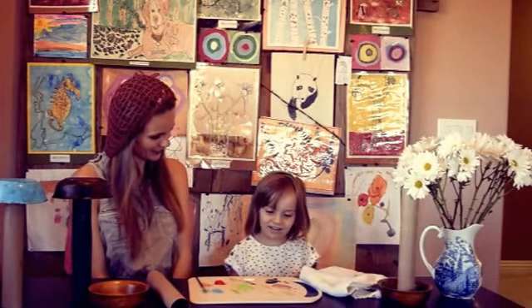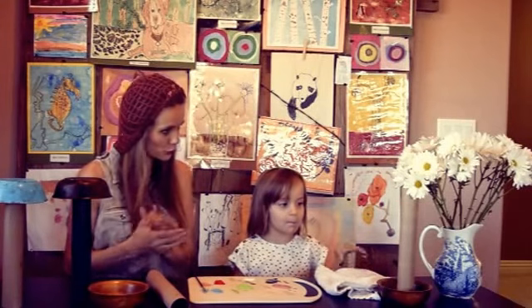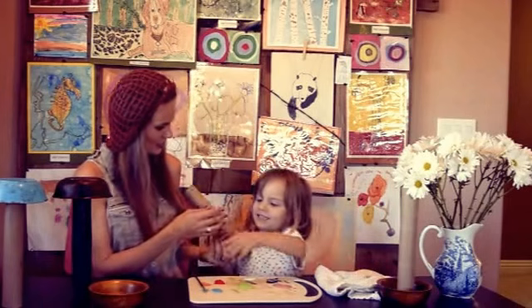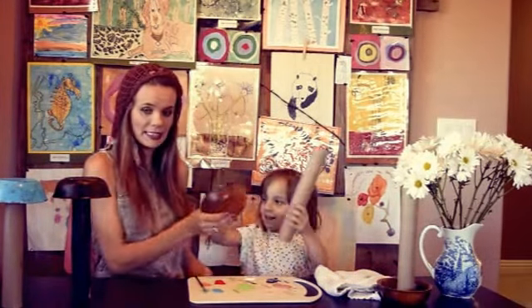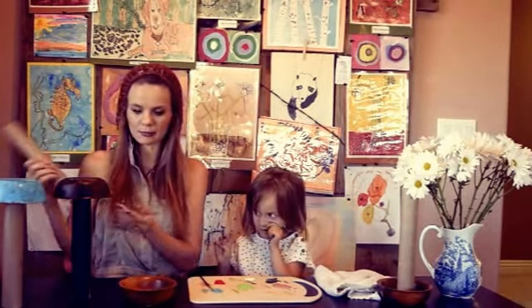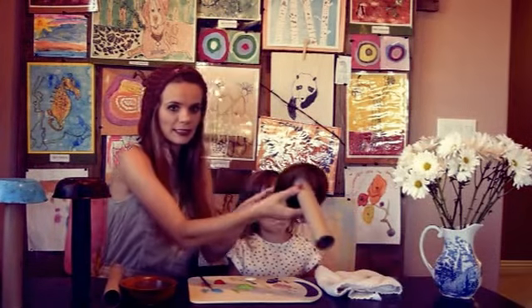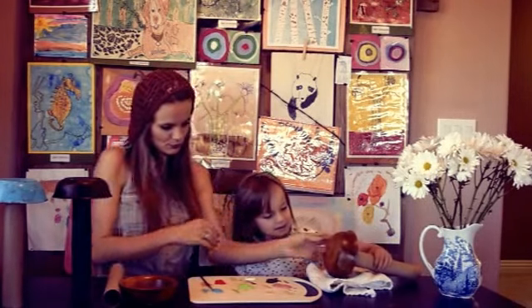Hi. What are we making? We have paint and we are making mushrooms. With what? Wooden — this plate. A wooden plate. And we glue it together with hot glue. And then we make these mushrooms that we're going to put outside. So we already glued it, and now she's going to paint the mushroom.